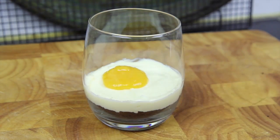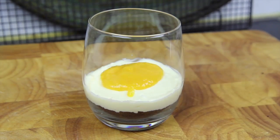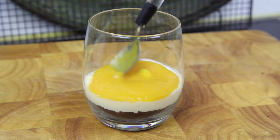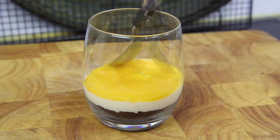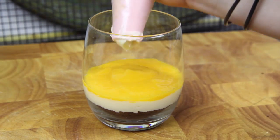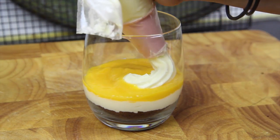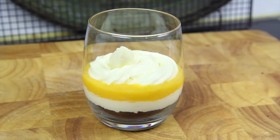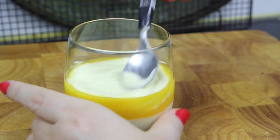Then we're going to add in a layer of mango puree. To that we're then going to add on another layer of the cheesecake mixture, again smoothing it over with a spoon.